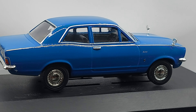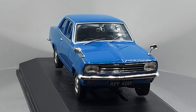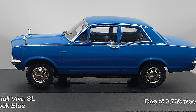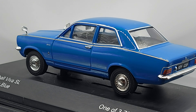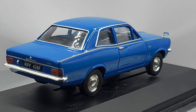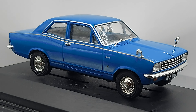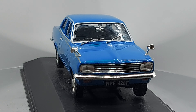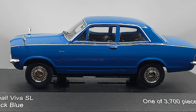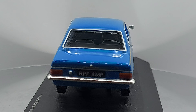What we have right now is a 1:43 scale Vauxhall Viva, 1966 model. This is the SL model, a two-door sedan. It also came as a station wagon, and there was a high-performance version called the Vauxhall Viva GT.